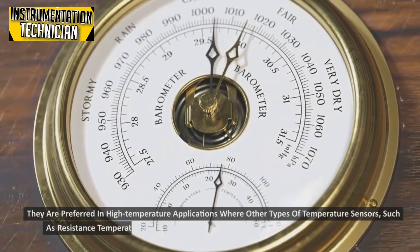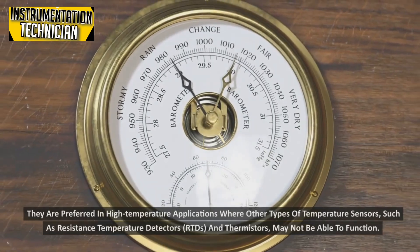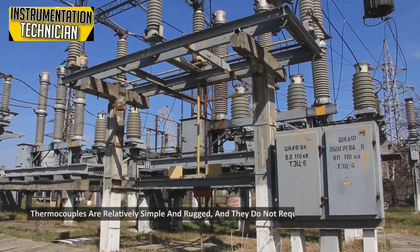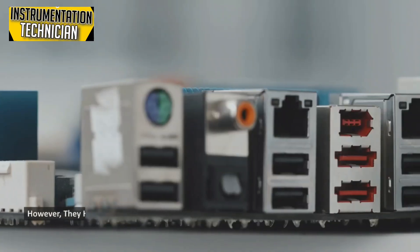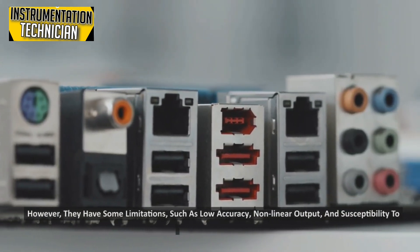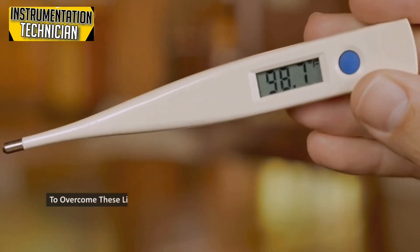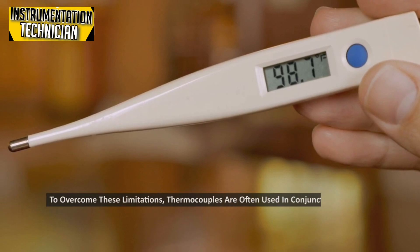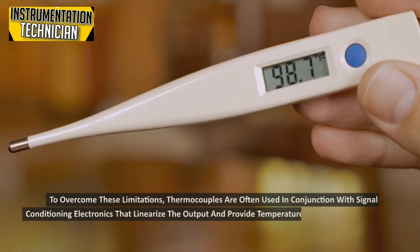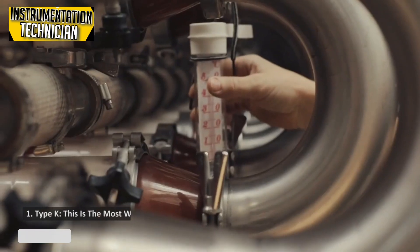Thermocouples are preferred in high-temperature applications where other types of temperature sensors such as resistance temperature detectors (RTDs) and thermistors may not be able to function. They are relatively simple and rugged and do not require external power or signal conditioning. However, they have some limitations such as low accuracy, non-linear output, and susceptibility to electrical noise. To overcome these limitations, thermocouples are often used with signal conditioning electronics that linearize the output and provide temperature readings in a more useful format.